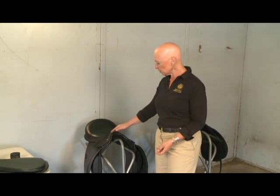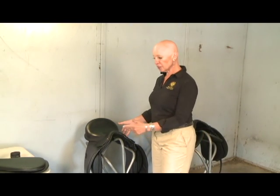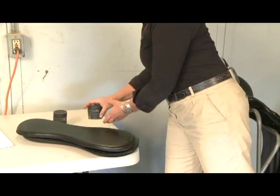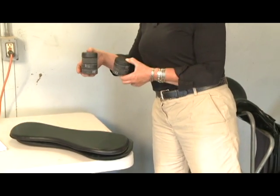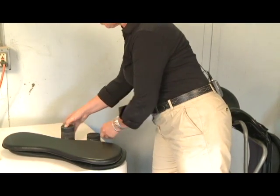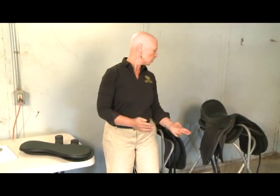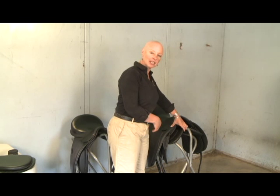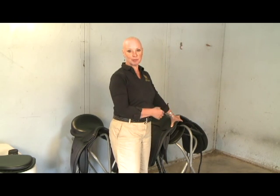When you ask us to send a saddle we can send it in one of two different ways. If you're trying multiple saddles or if you enjoy being hands-on and exploring the entire fitting process, we can send you the saddle top along with a pair of panels and discs in two different sizes. Or if you prefer to simplify the process, we can send you a saddle that's already been assembled with the panels and discs on, and we'll begin our phone fitting session together with the assembled saddle.